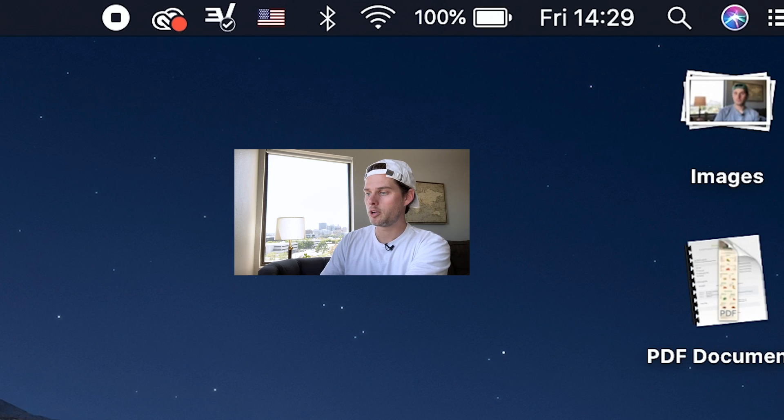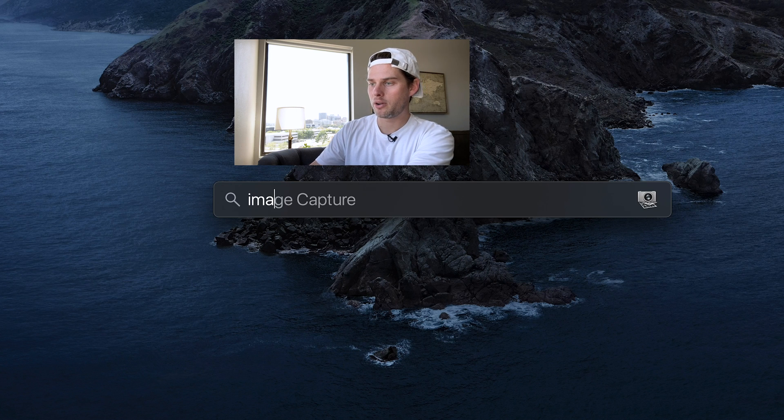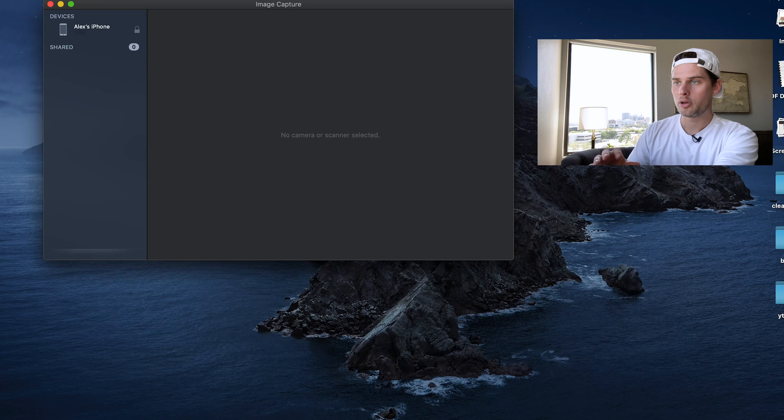Now on your computer, what you need to do is open up Spotlight. So top right, click on the magnifying glass. And in Spotlight search, just type out 'image.' Image Capture is what you want to open up — either hit enter or double click it to open up Image Capture.